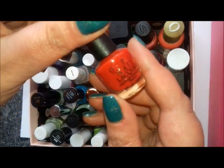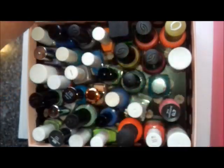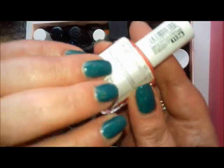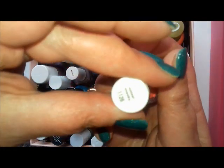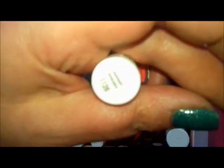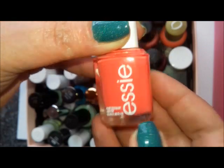Another red here is an OPI mini from the Alice in Wonderland collection — I think this is called Having a Big Head Day. This next one is a very pinky coral tone called Sunset Sneaks, which is from the Peach Side Babe collection. That's another reddish tone I want to wear.